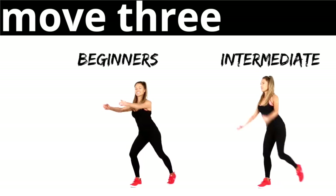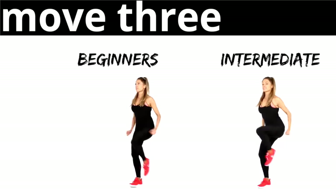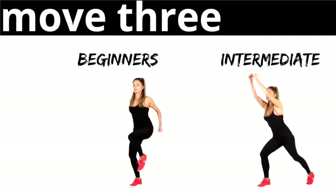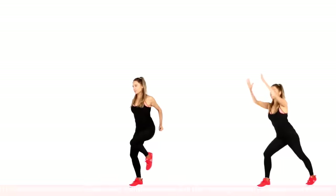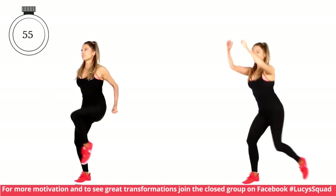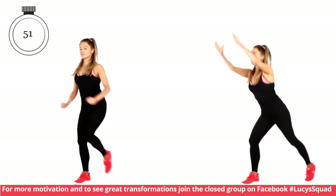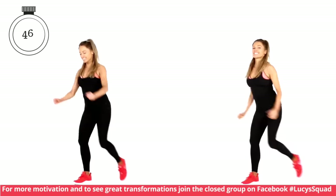Next move — this time we're going to be working on one leg for 30 seconds then change to the other. You're in a split stance. Beginners on the left, intermediate on the right. If you want to work harder on the right, we're taking the arms above the head. The benefit here is we're still working cardiovascularly, taking the arms above, but also really keeping those abdominals pulled in tight as you drive that knee up — it's like doing an ab crunch but standing up.